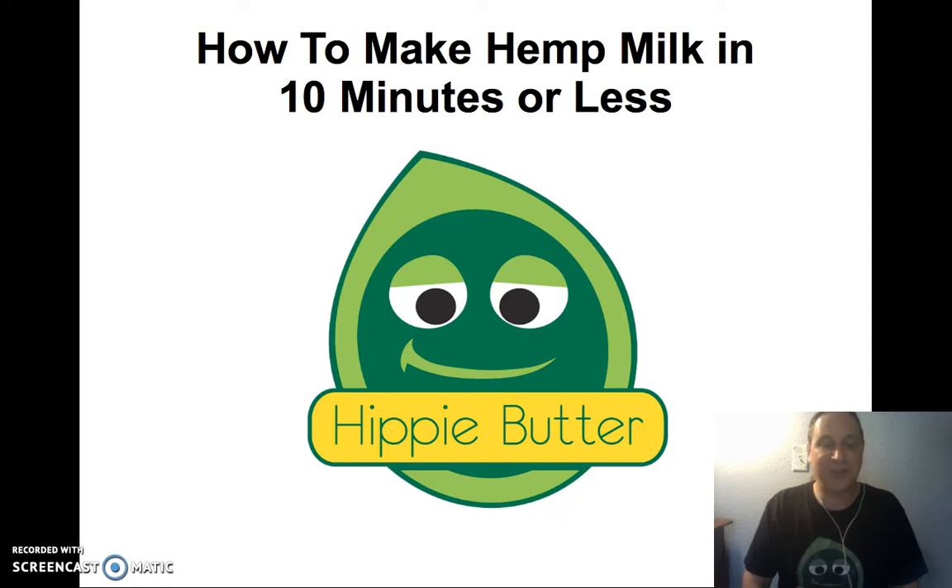But have you ever thought about homemade hemp milk? Here's how to make hemp milk by yourself. You don't need to soak or strain the ingredients before you start, so it's a very quick and easy recipe.